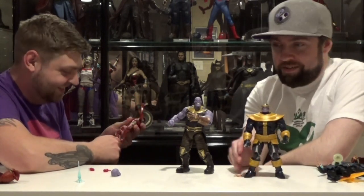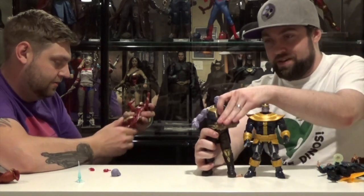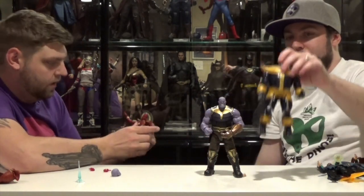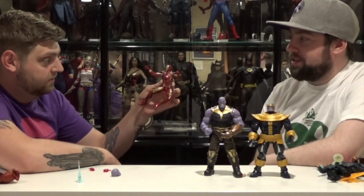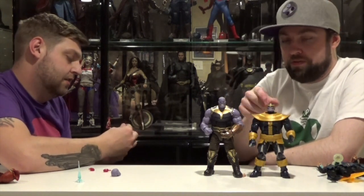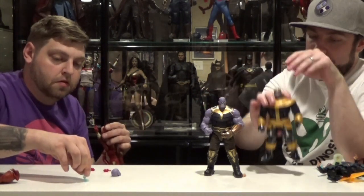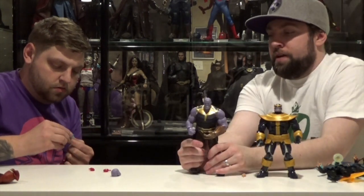Here's another Thanos from the comic book wave, just to compare against the movie Thanos. The movie Thanos is a little bigger, a little heftier, and he's got the Infinity Gauntlet. Look at that articulation — no problem. This was the Build-A-Figure Thanos. They reissued this figure almost exactly the same except they added an Infinity Gauntlet on his hand as a Walmart exclusive. Same figure though, might have some different paint apps.